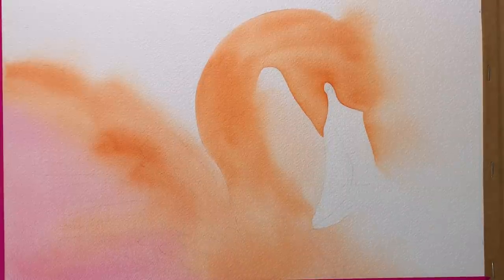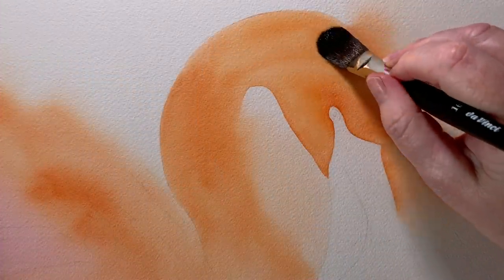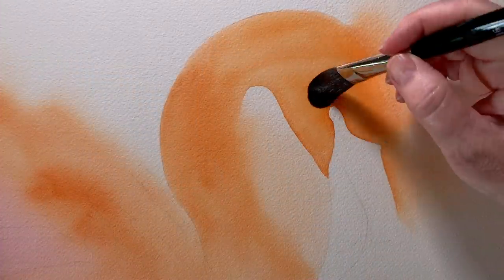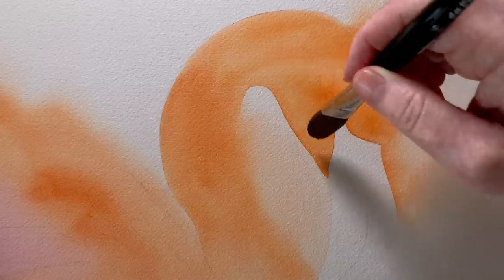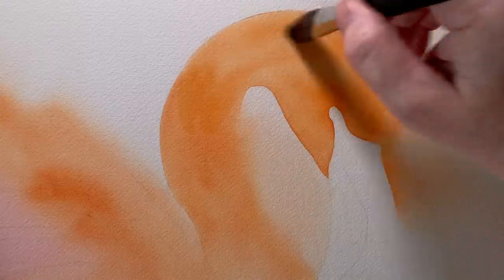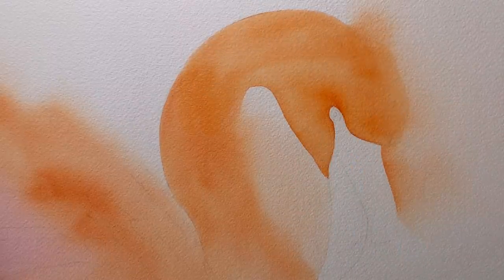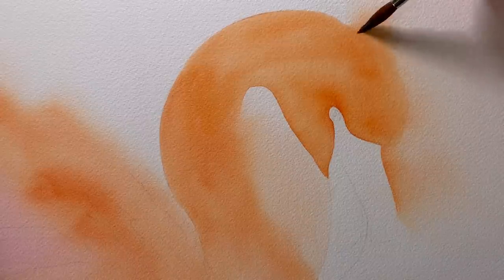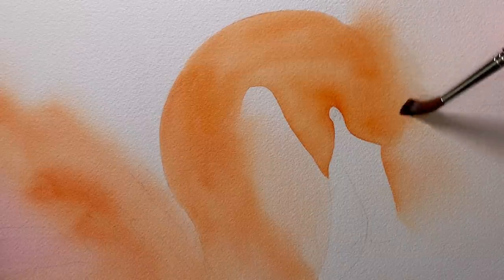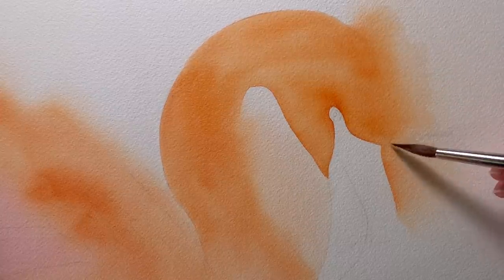Here's the first layer dry and now it's ready for me to start adding some detail over the top. I want to deepen the colour on the head in places so I wet the area where I want to work but I put the water on a larger area than where I'll be painting. If I keep the paint away from the edge of the water my paint edges will remain soft, which is what I want here on the head.